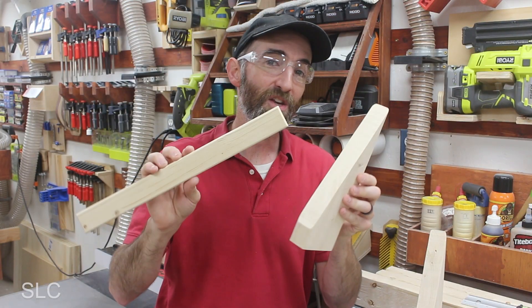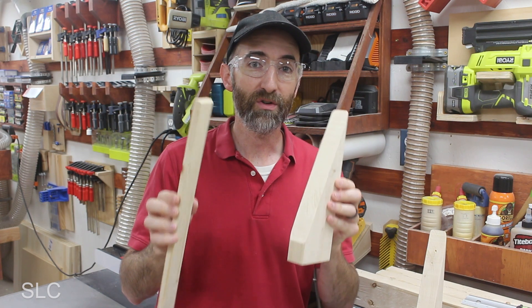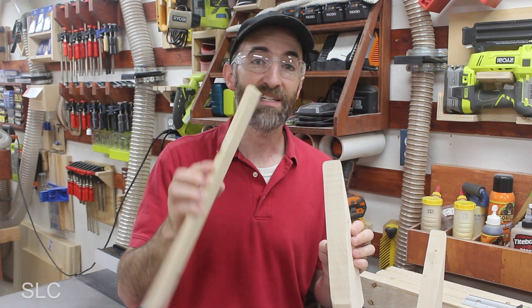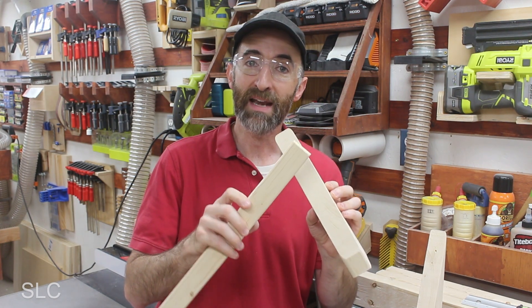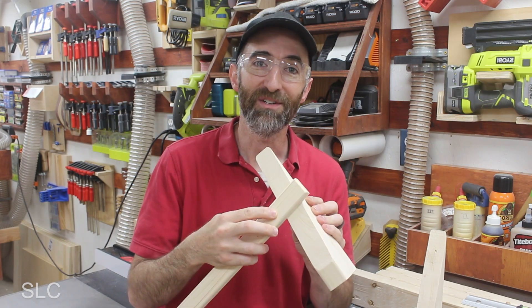To attach these together you can use screws or glue. With screws, once everything is attached you can use it immediately, and if any strips ever break you can easily replace them. If you use glue it will look a little nicer — you won't have the screw heads and everything will look a bit smoother. So that's up to you.